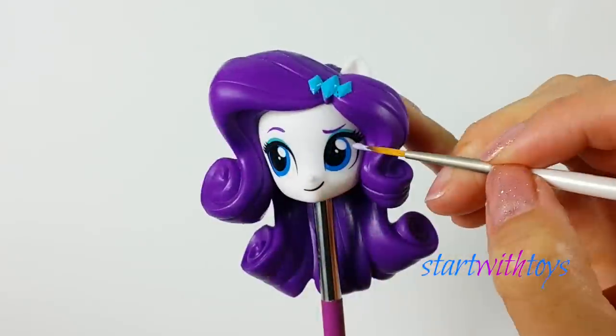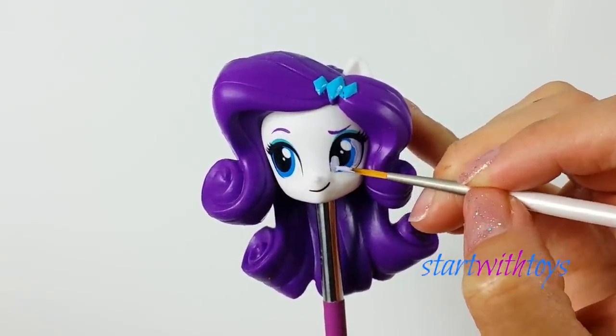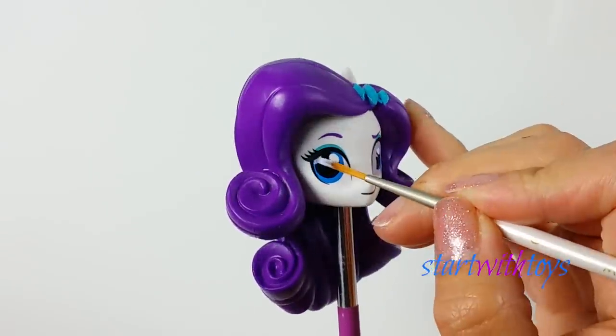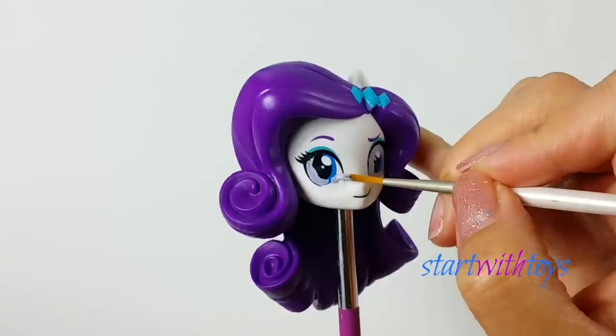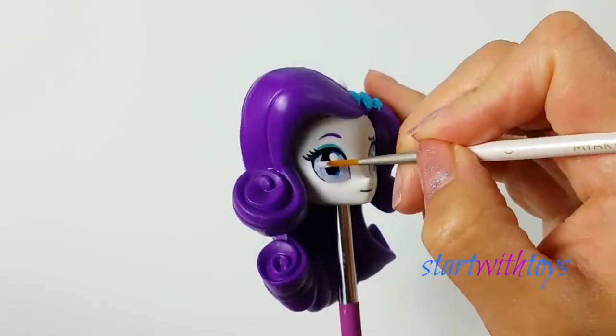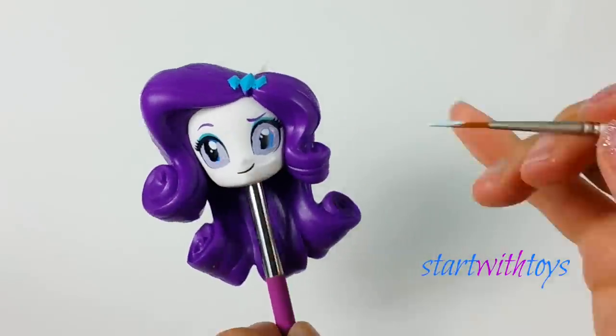After a few minutes of vigorous rubbing, the cutie mark came right off. My next step is to repaint her eyes. Her eyes are bright icy blue with dark blue pupils, and the whites of her eyes are actually pale lilac. I'm really excited to see how this turns out.